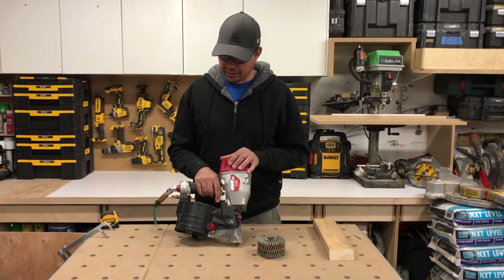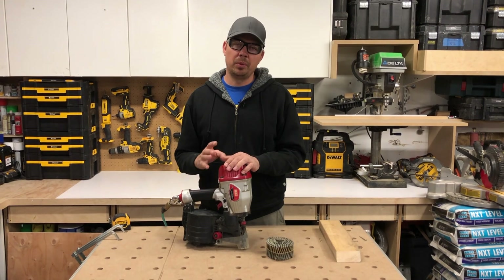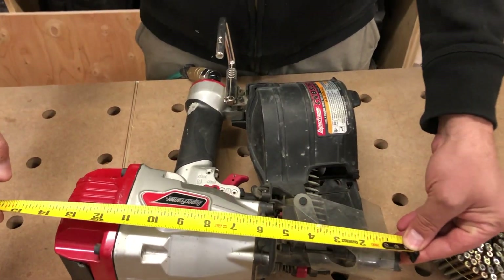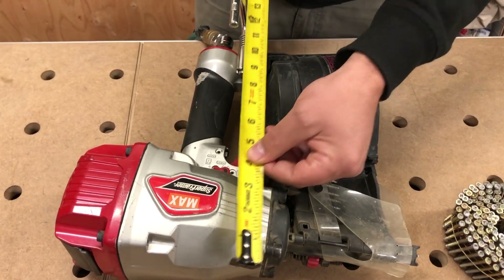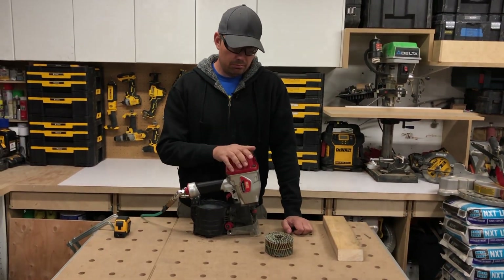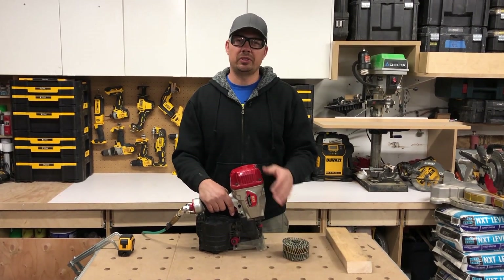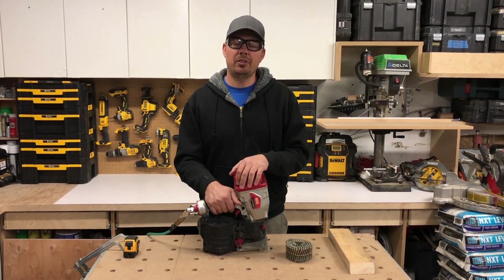I highly recommend this coil nailer - you can frame with this gun as well. If I'd put more thought into it when buying guns I probably would have just bought this one instead. It's smaller so you can get in between studs - it's only about 14 inches front to back and about 13 inches top to bottom. Highly recommend it, guys. If you like the video please subscribe, give us a like, hit the notification bell, and leave a comment below - I'd love to know what you're using for framing and if you're allowed to use ballistics in different provinces, states, or countries. Until next time, keep on crushing it!